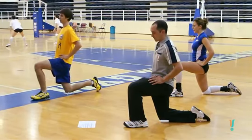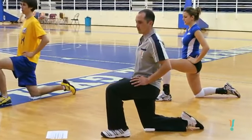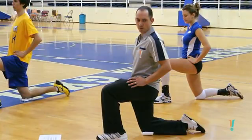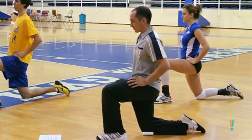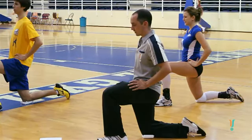Hip flexors are one of the most important muscles for us to keep flexible. These muscles, when they're tight, will actually restrict your jumping ability — that's why we do this one. It also leads to a lot of back injuries when you're tight through here.